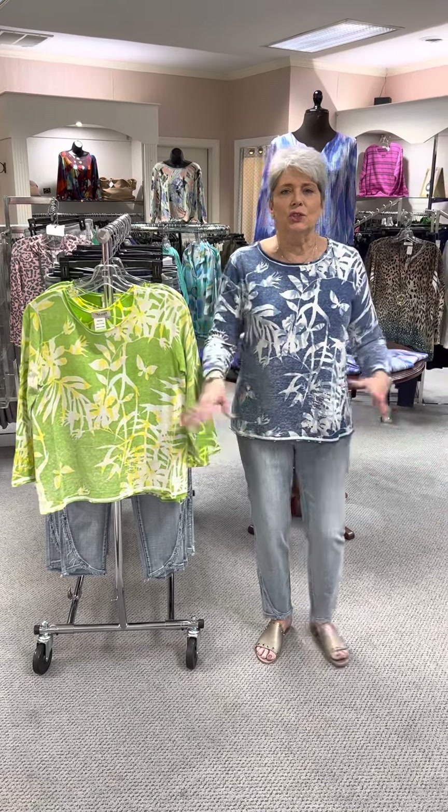Now, until the heavy shipments come in, we're just going to be short and sweet. I hope you enjoy watching, and if you saw something you like, you know what to do. We would love for you to come in and check out the store. Have a great one!